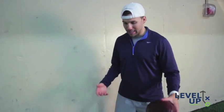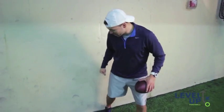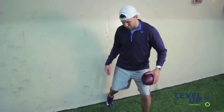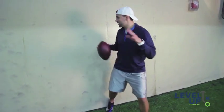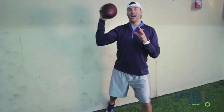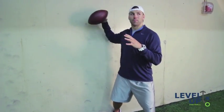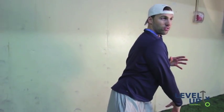One drill I like to do — and I learned this from a guy named Jeff Christensen — is you put your foot back up against the wall, just like what we were doing, with the ball of your foot, knee bent, pointing at your target. What you do is throw the pass, but being against the wall doesn't allow you to bring the ball back. It doesn't allow you to get that big chicken-wing type arm. You keep it short and compact and you throw your pass.